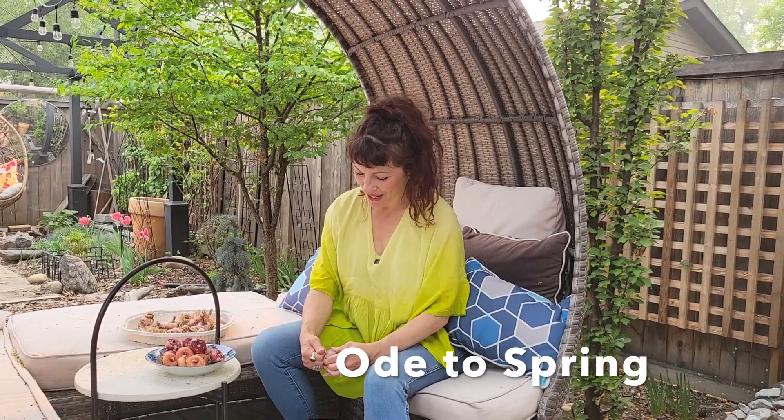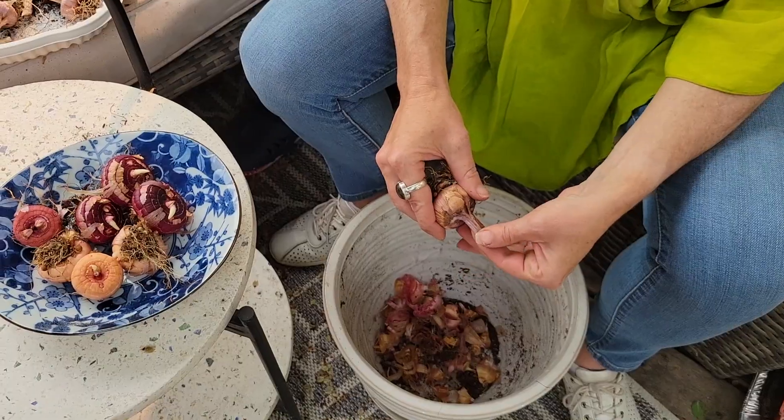Hi everyone, it's me Twyla. I am here in my garden on the Canadian prairies and I'm in the middle of a springtime chore.